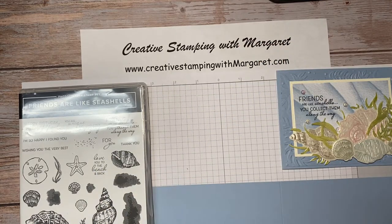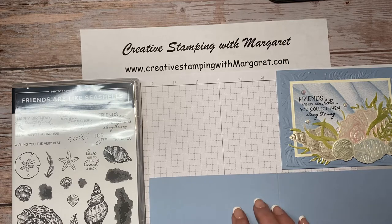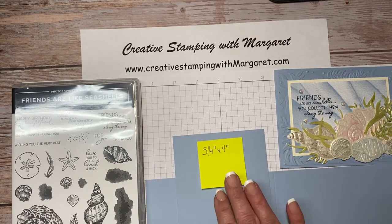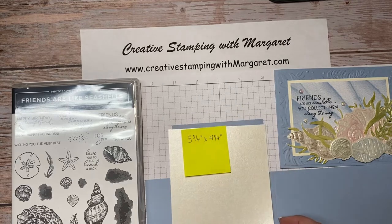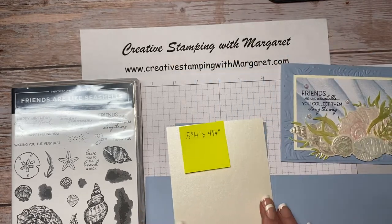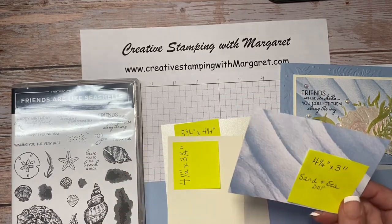The card base is the Seaside Spray cardstock — this color is retiring, and I'm not even sure it's still available since it went on clearance, but there are a lot of other colors you can use. Crumb Cake would look beautiful with this as well. I also have another piece of Seaside Spray cardstock at five and a quarter by four inches, then this gorgeous Pearl Essence specialty designer series paper with a shimmer. For mounting the sentiment I'm using Very Vanilla at four and a half by three and a quarter, and the Sand and Sea designer series paper at four and a quarter by three inches.